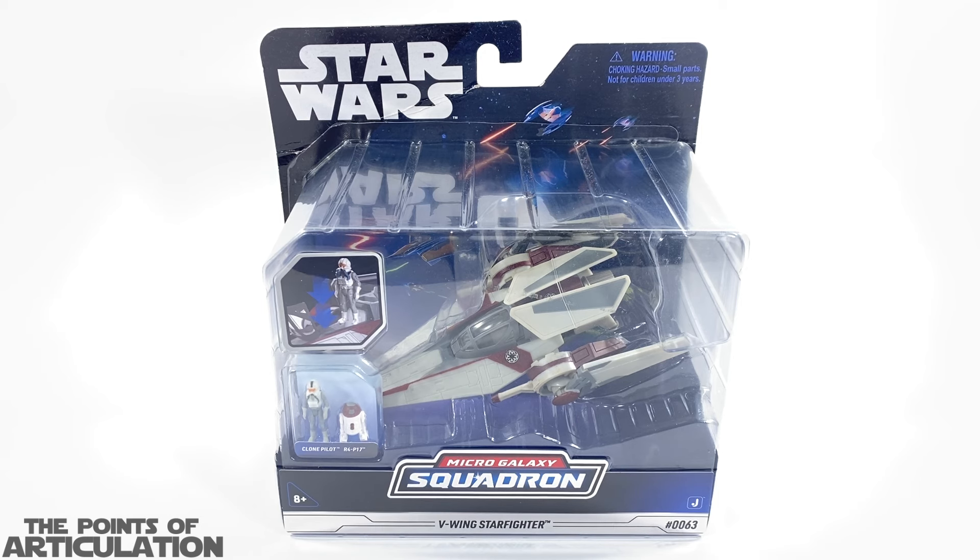I know I yap a lot when it comes to these ships, but I just get so excited. Enough of me talking, because I could talk about the V-Wing for a long time. If you're new to my channel, what I'd like to do is go over the box, crack that bad boy open, take a quick look at the figures, look at the ship, and then we'll be done.